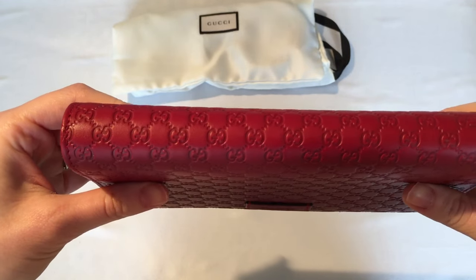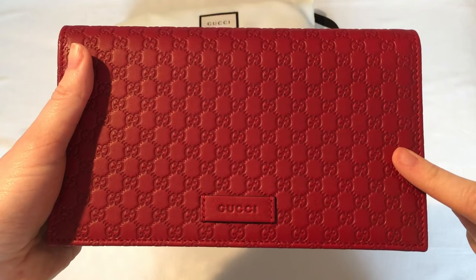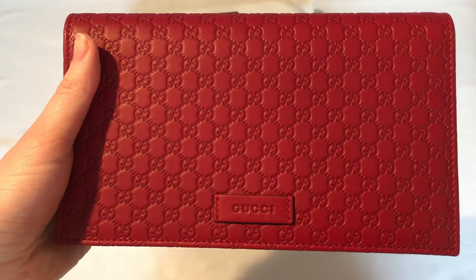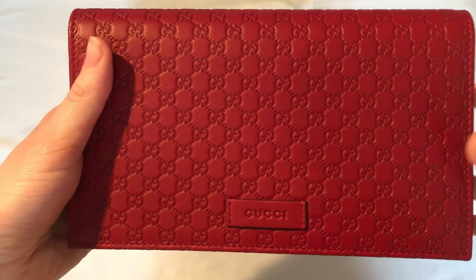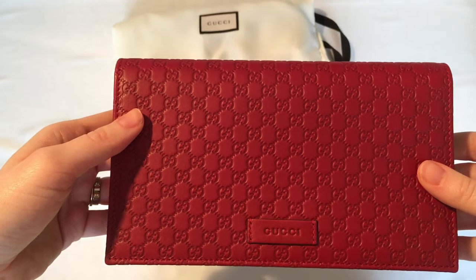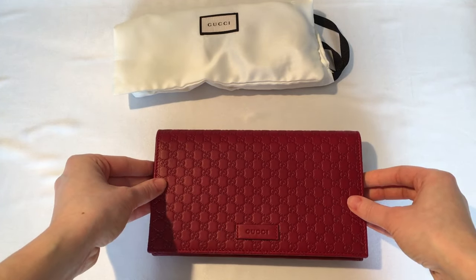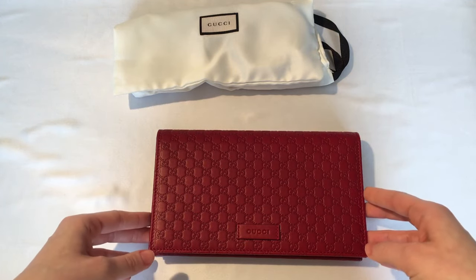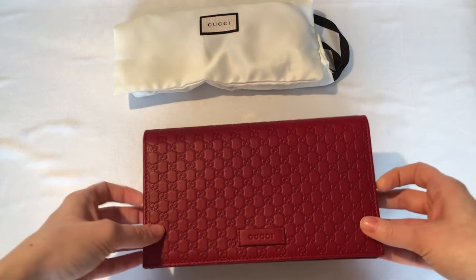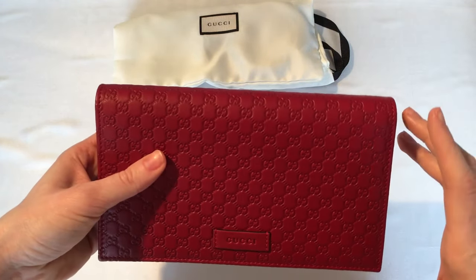I decided to go with this red color — it's kind of like a cherry red, mahogany-ish type of color. It's coming up a little brighter on camera; it is darker and more subtle in real life. It is rectangular in shape, kind of the same shape or length as a long wallet.